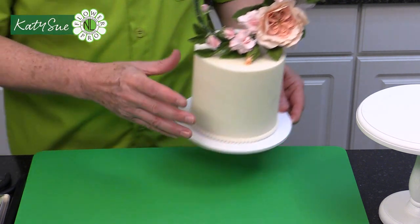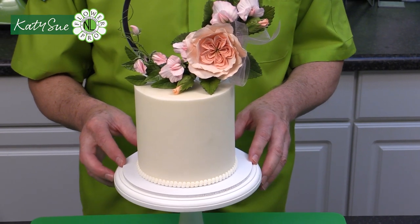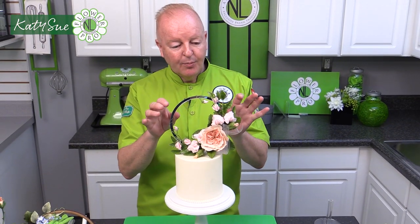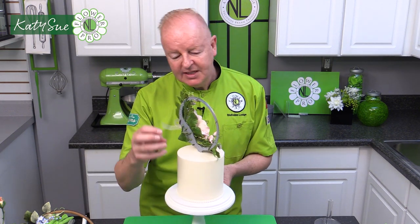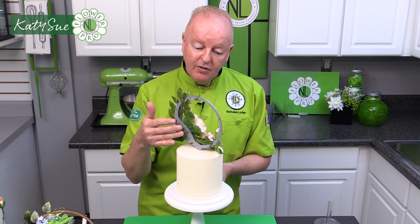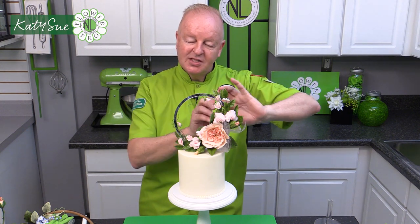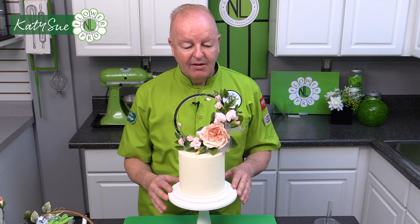Once in position, you can tweak and move things around as needed. On the back, you could tuck in some smaller leaves — though most times at a wedding the back won't be seen. If the cake is in the middle of the room, you could create a smaller version on the back with filler flowers, leaves and foliage, and ribbons. That is how you put the flowers onto a cake.